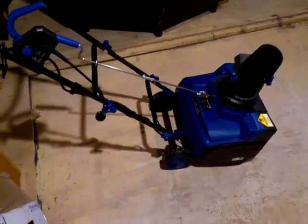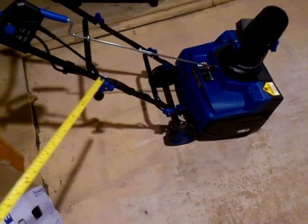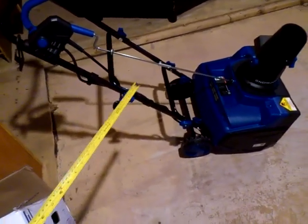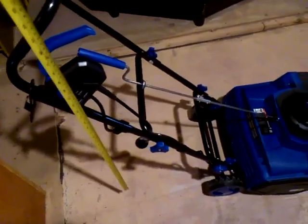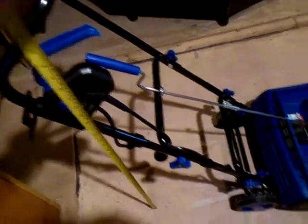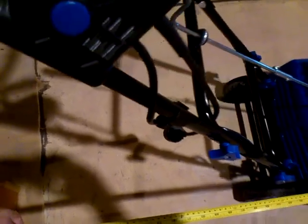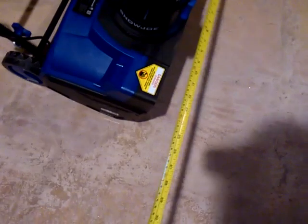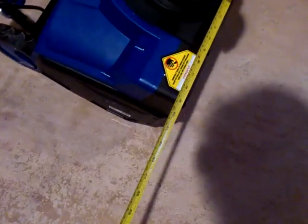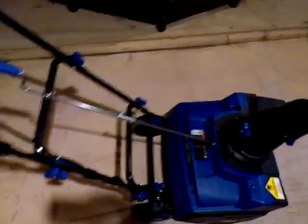Let's begin with dimensions. Right now I've constructed the unit at its highest point — you can construct it smaller with the handle not raised as high. At its maximum extension, the unit is around 39 inches high, around 40 inches deep at its furthest extension, and you'll need around 19.5 to 20 inches in width. So the unit is not terribly large.